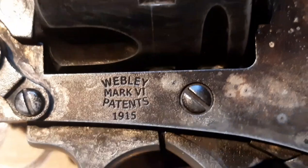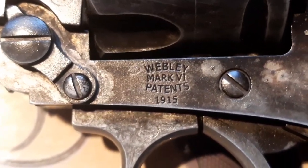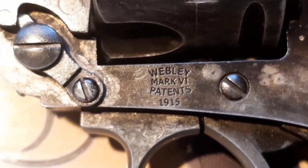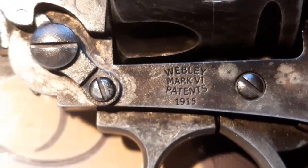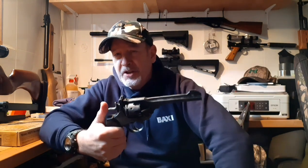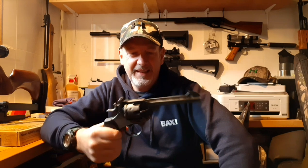There's the original Webley Mark 6 patents 1915 mark on the pistol — you probably couldn't see that earlier, so there it is. Moving on — wow, that's the best I've ever shot with this gun! It could just be that I've been doing a few pistols recently and perhaps I'm just getting better at shooting BB guns. CO2 powered, smoothbore barrel, that was 10 yards, possibly a bit further.